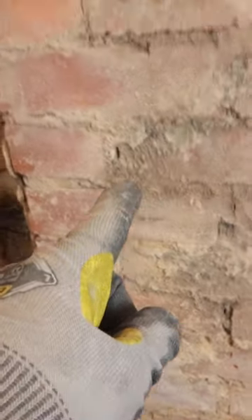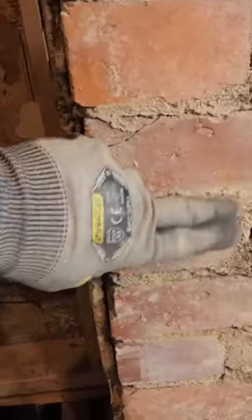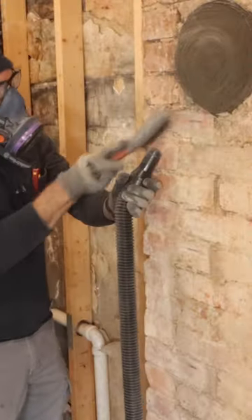Unfortunately, I have to waterproof around this chimney, and the first step was to clean off any of the old plaster and mortar with a wire brush.